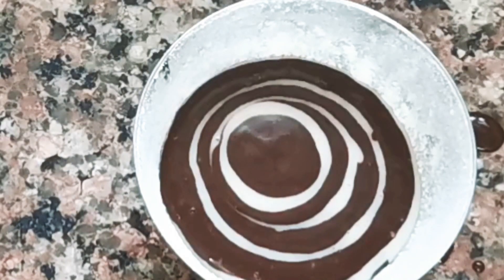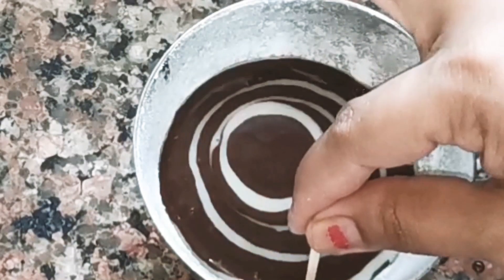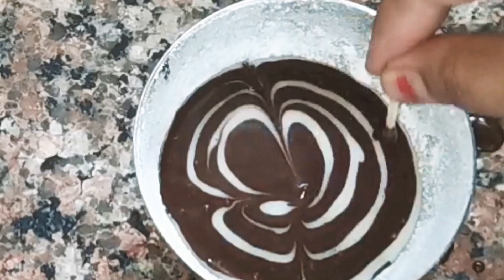Now I have added the batter in layers in the three katoris. Now I will use a toothpick or a matchstick to swirl through the batter in a pattern to create the marble texture. The texture will look very good.